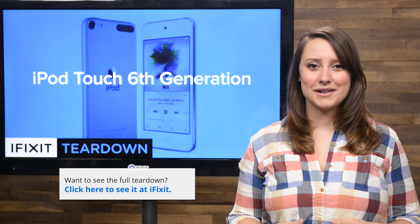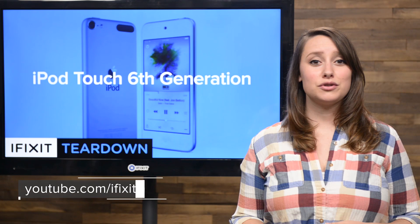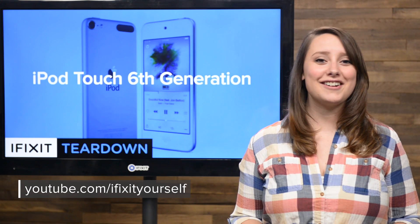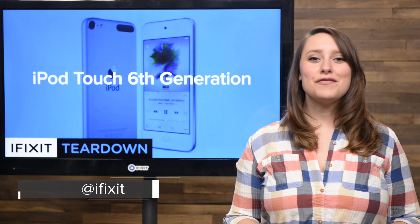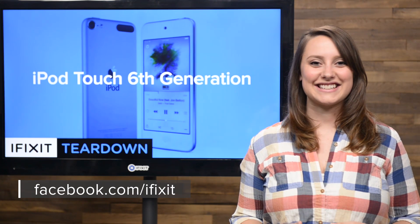For the complete teardown, including tons of beautiful, high-quality images, head on over to iFixit.com. Don't forget to subscribe to our YouTube channel to stay up to date on all our latest teardowns and repair videos. You can follow us on Twitter at iFixit and give us a like on Facebook at Facebook.com/iFixit.